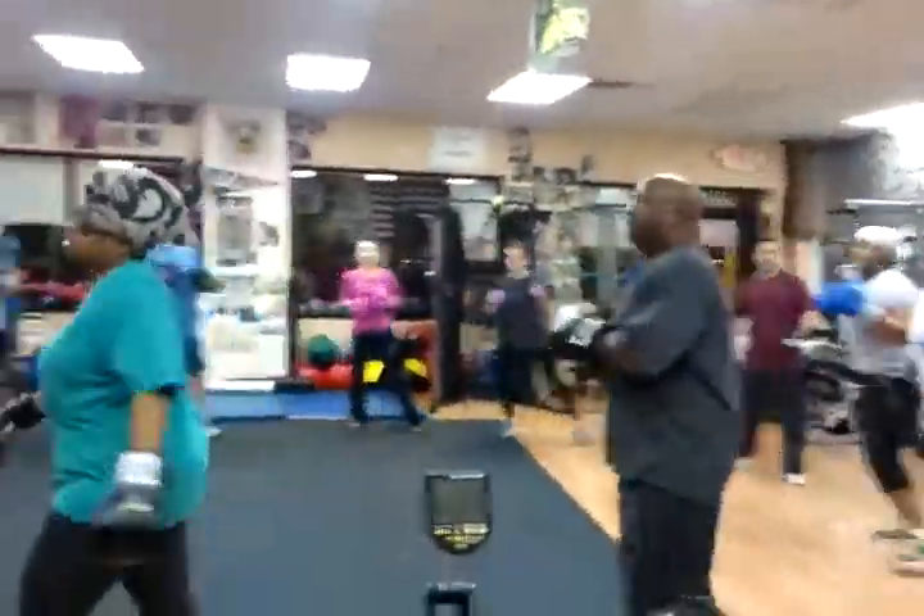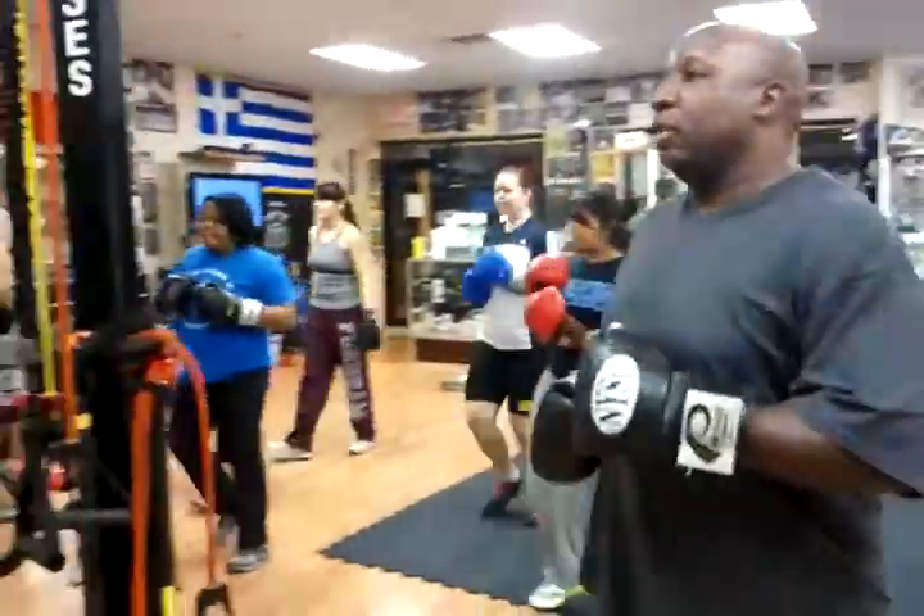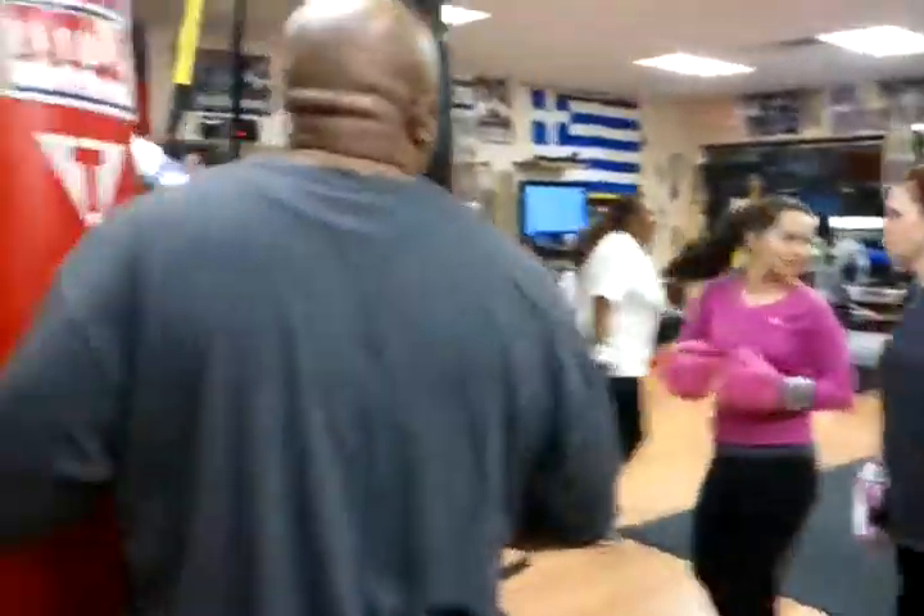Hands get right out of the bag. By the way, part up on the bag. So all those combos you just warmed up with — one person holding, one person hitting. Let's go, let's go, let's go.